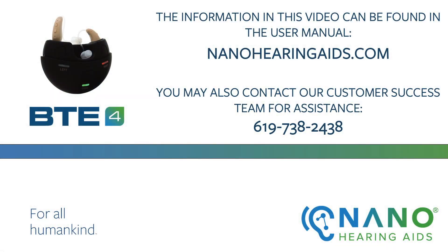Please visit the user manual on our website, nanohearingaids.com, to review this information. If you have any questions about your Nano hearing aids, please reach out to our advanced support team at 619-738-2438. They're available 24/7 and are happy to help. Thank you.